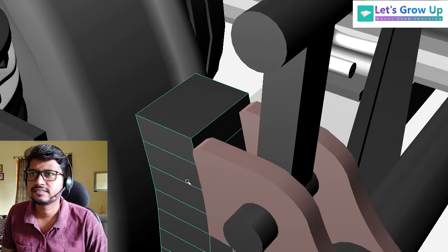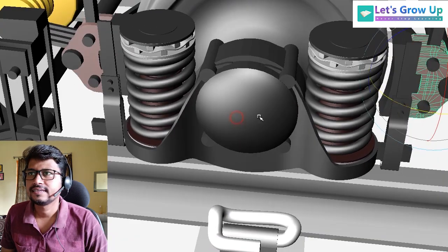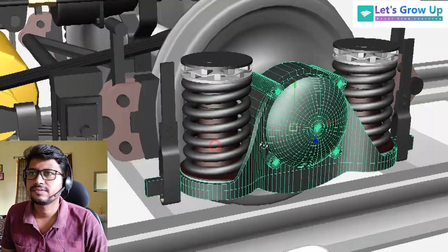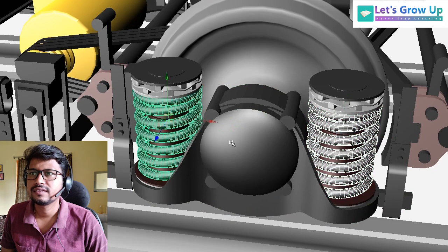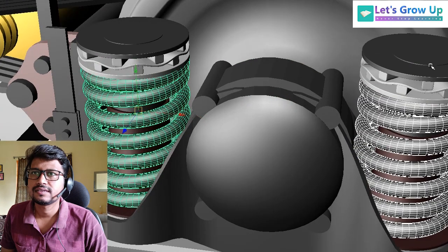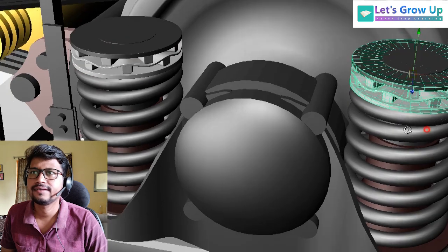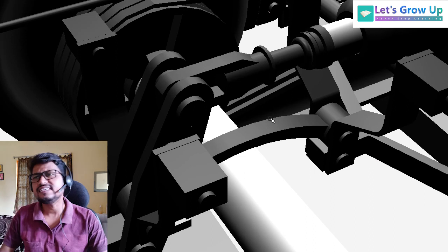This is the brake shoe and brake head. Here is the suspension system — axle box housing and spring suspension system. There is an arrangement pad, and you can see this pad arrangement clearly.